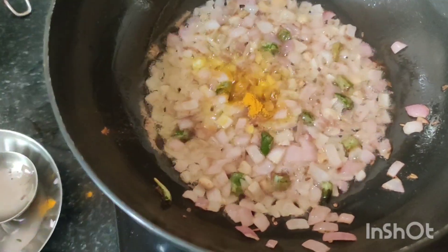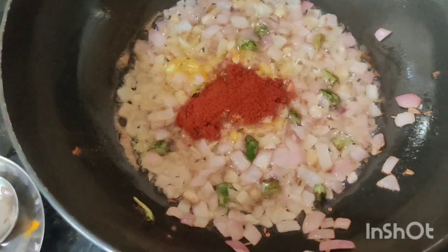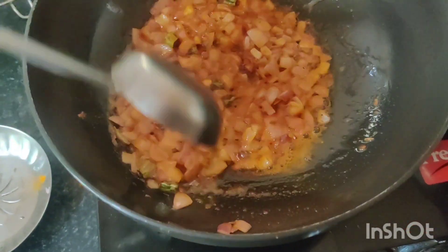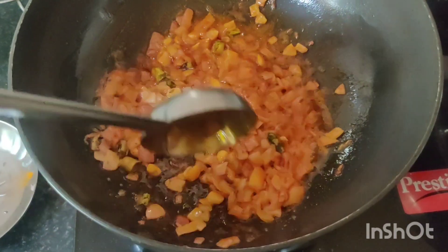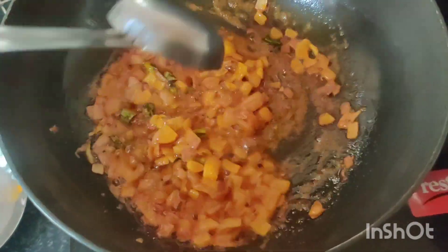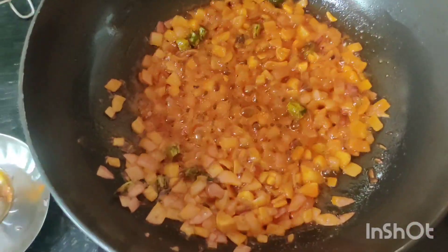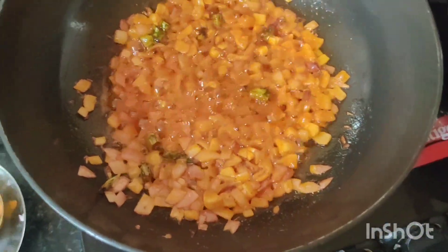I don't add the haldi now because I had boiled the dal already on the side. So when I boiled it, I had already added haldi powder and garlic. I don't just pour the dal in like that — I cook it for 2-3 minutes.